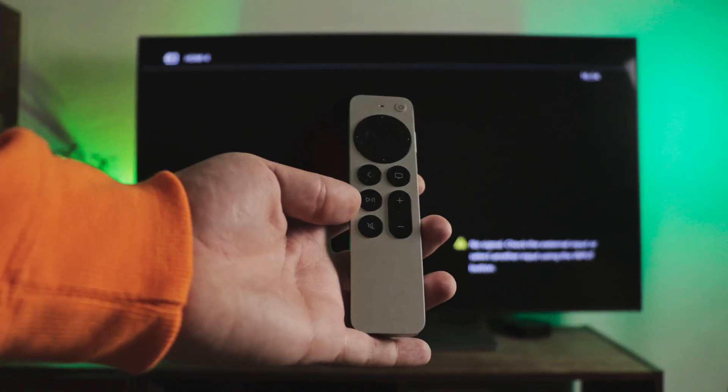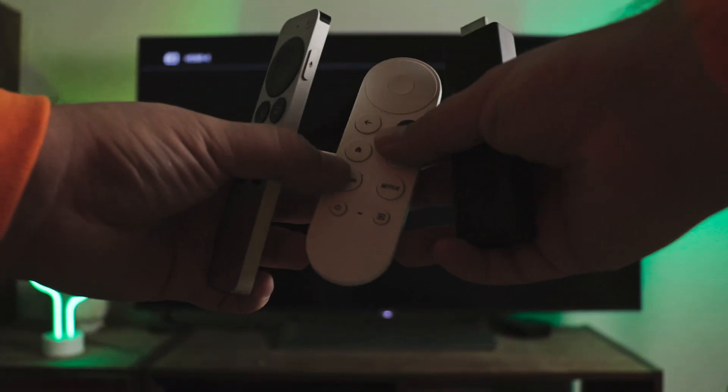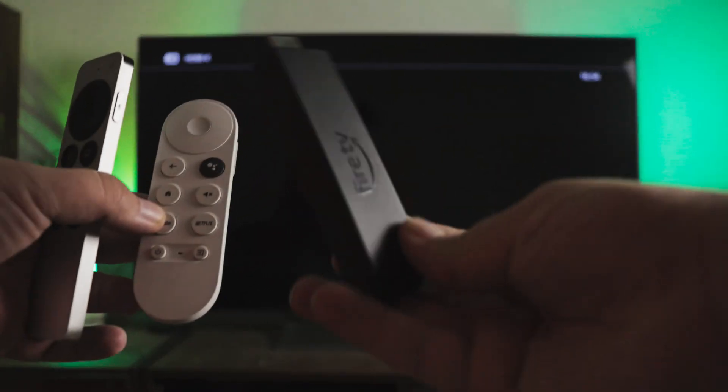Hi! Do you know that it doesn't matter which attachment you have connected to your TV? You'll always be able to easily cast iPhone to Fire Stick, Apple TV, and Chromecast.